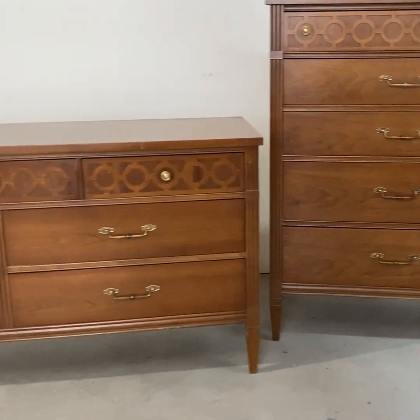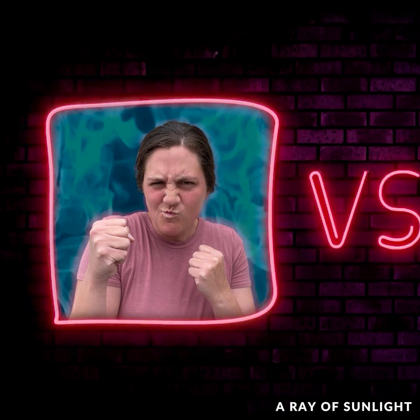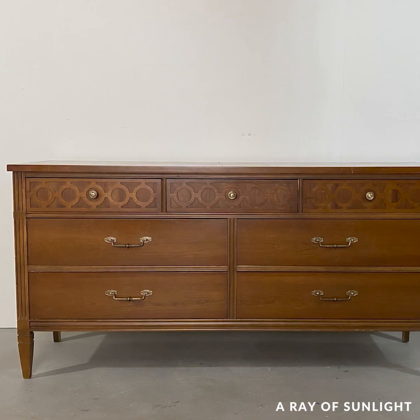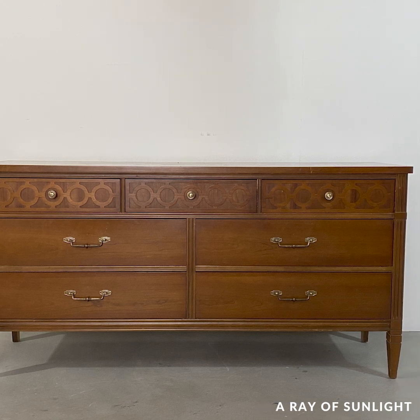We bought these two dressers from Facebook Marketplace for $200 total and we thought it would be really fun to do a little challenge. So I took the long dresser and my husband took on the tall dresser.